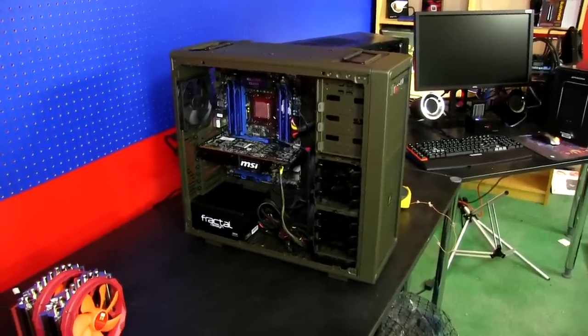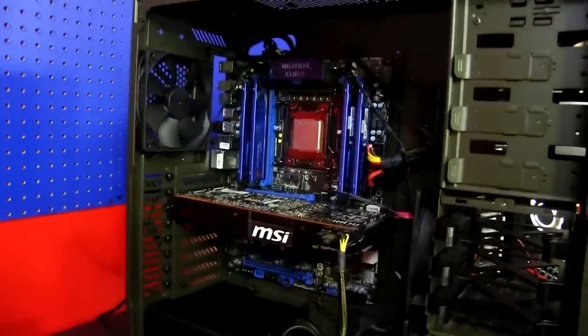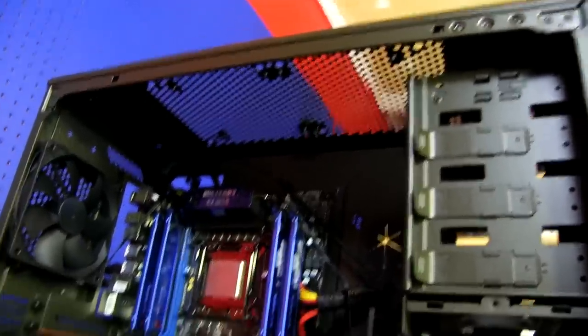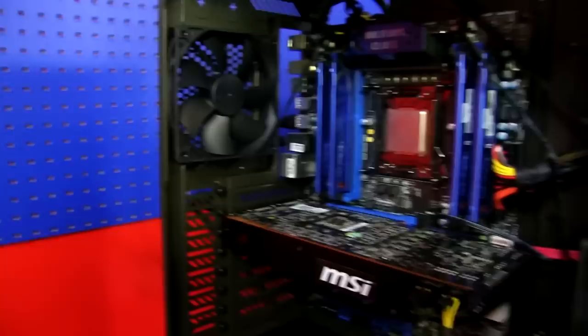I'm in the middle of setting up my heatsink test bench. This is going to be an X79 platform with the GTX 580, as well as a Vengeance C70 case because it'll allow me to easily mount tall air cooling heatsinks, dual radiator, and all-in-one units like the H100, as well as single radiator all-in-one units such as the H80.